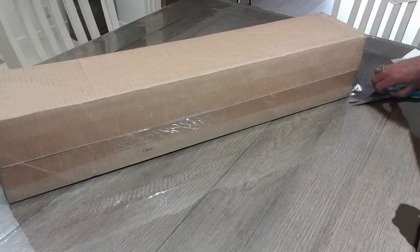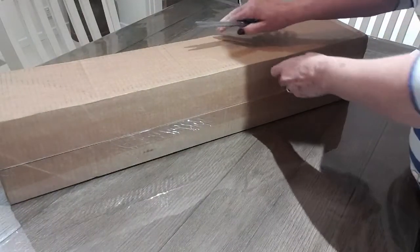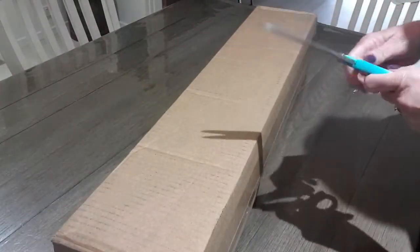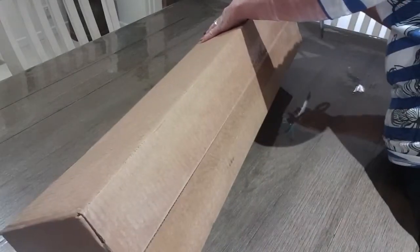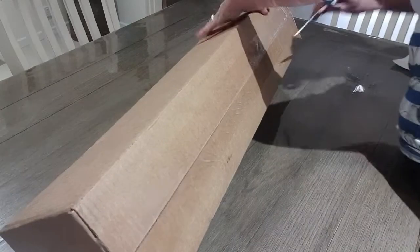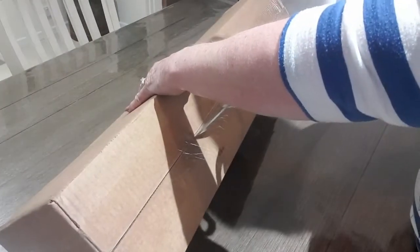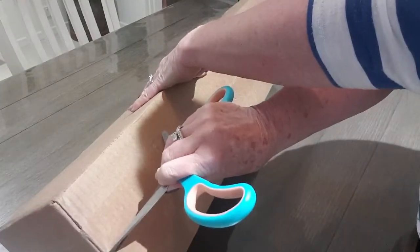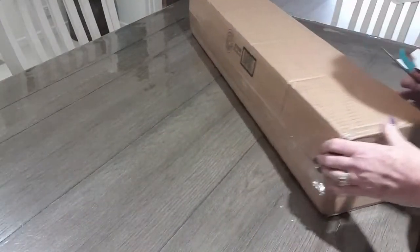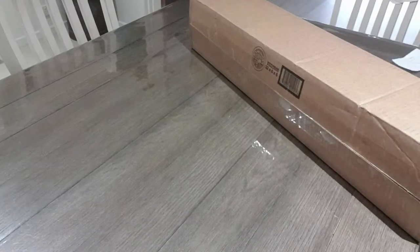Hi everyone, Sue Sparkle here. I have another unboxing today — shall we get into this and see what's in it? Hope you're all feeling well today, excuse the noise, it's a little bit noisy now.